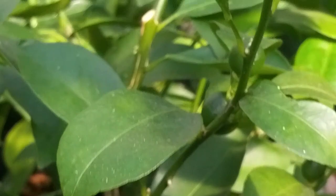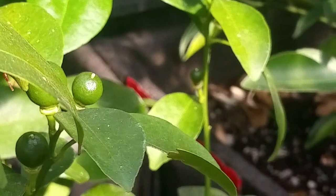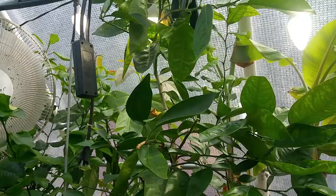This is my calamansi here, and I took a lot of cuttings from it. I noticed that once I took a lot of cuttings from my citrus, it started producing fruit — look at that! Hopefully this fruit here will all develop into full size. There are a lot of flower blossoms here. And my Meyer lemons are rooting too.